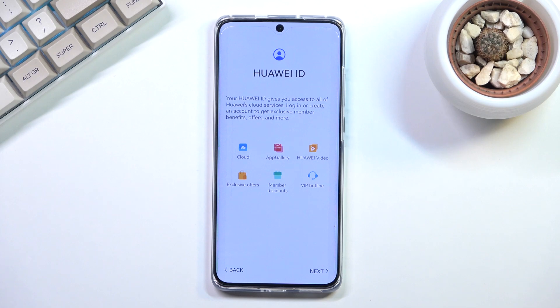Now we have the Huawei ID page. This is something you'll need to actually access the App Gallery, which is the equivalent of the Google Play Store. Huawei ID is basically equivalent to a Google account on any other Android device.